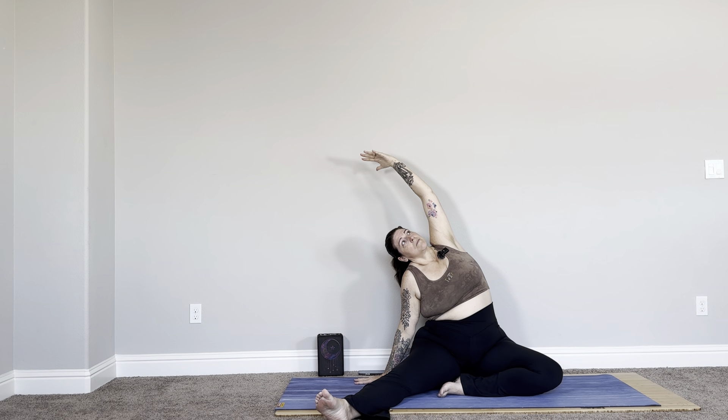Let's bring our right hand to the right, left hand reaches up and over — find a little side body stretch. Exhale, maybe we get a little deeper. Inhale, we rise all the way back up. Both hands now reach up like we're holding a beach ball or a beam of light above our head. Then left hand comes down, right hand comes up and over — press into the mat and shift so there's more space here. We're trying to find all the space in our bodies today. Inhale, both hands reach up again — find that beam of light.